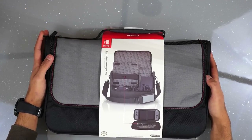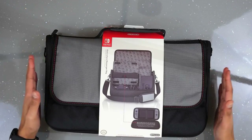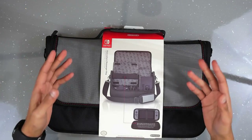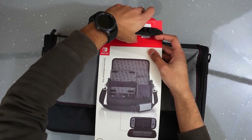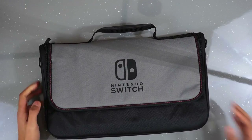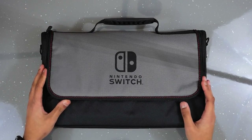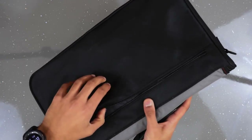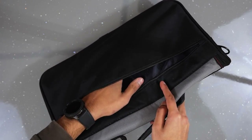Next up we have the Everywhere messenger bag — another official Nintendo Switch accessory. This is a lot larger, something you're going to take more things with when traveling with your Nintendo Switch. Taking the packaging off, you can see the big Nintendo Switch logo at the front against a grey background. At the top there's a handle, at the back there's a zip compartment for cables and things — not super big but a nice little additional storage area.